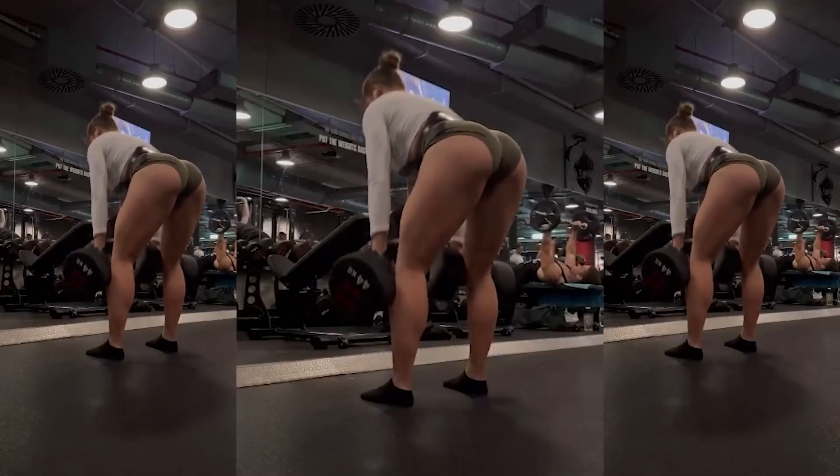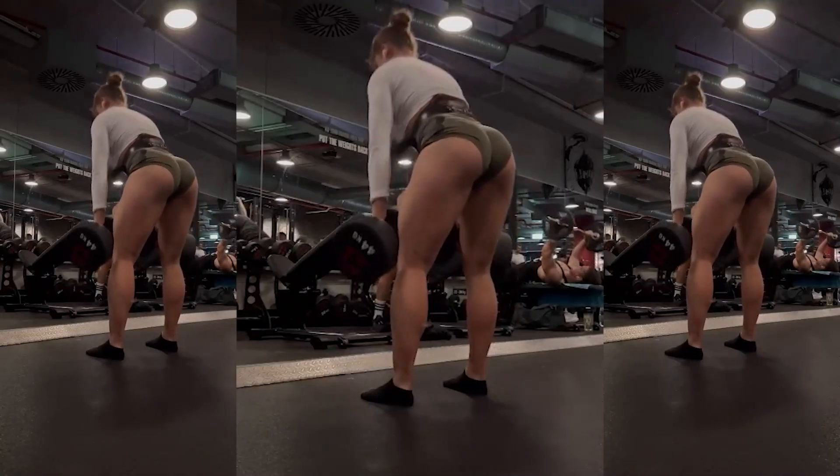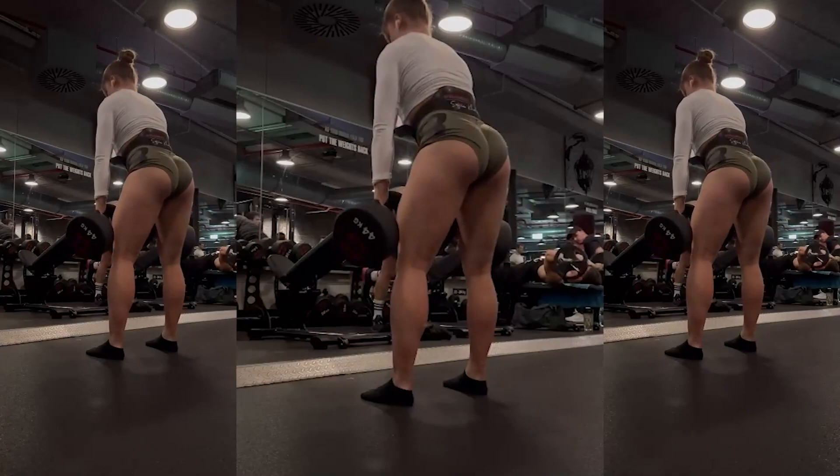I adore hamstrings and really appreciate Romanian deadlift. Work on feelings and use heavy weights.